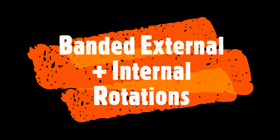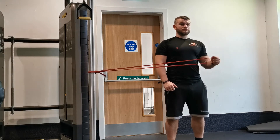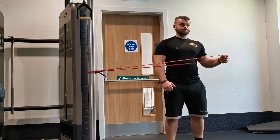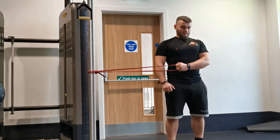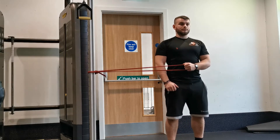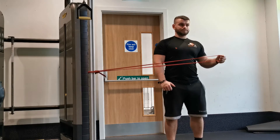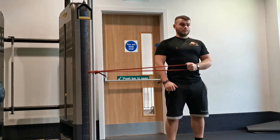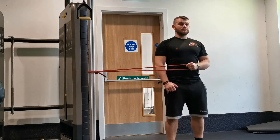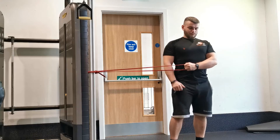Banded internal and external rotations are the favourite amongst physiotherapists when it comes to rotator cuff rehabilitation or improving overall shoulder stability, and for good reason - it does have quite a significant effect on your overall shoulder stability. You want to set a resistance band, or you can also use a cable machine, but a resistance band tends to give a more constant tension throughout the movement. Set it at approximately elbow height.